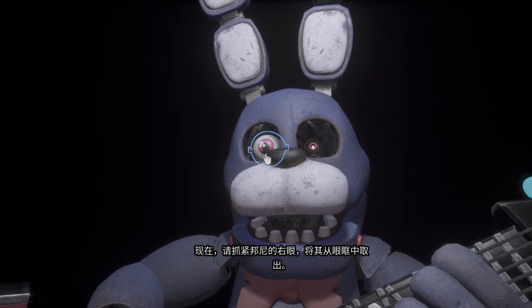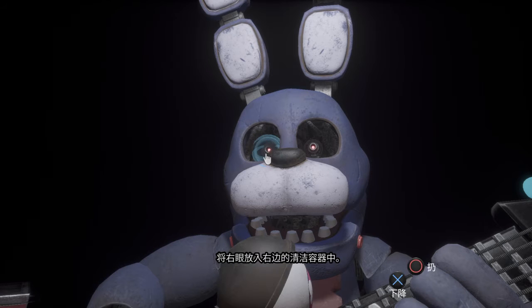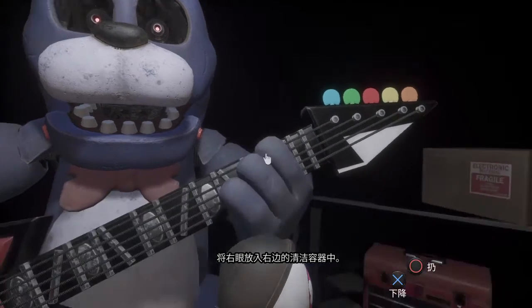Now, firmly grip Bonnie's right eye and carefully remove it from its socket. Deposit the right eye in the cleaning receptacle on your right.